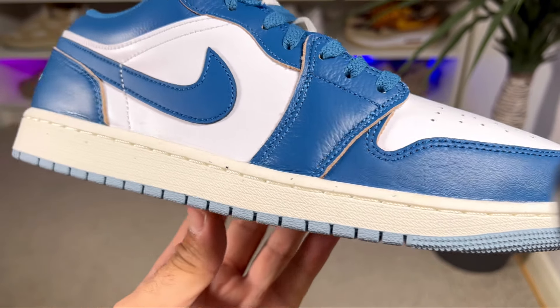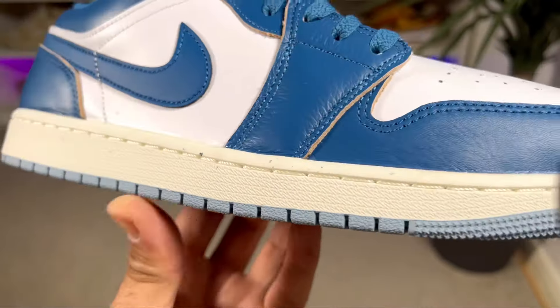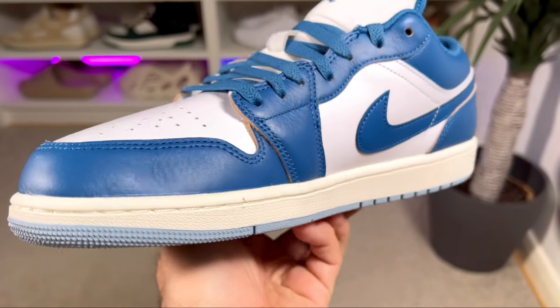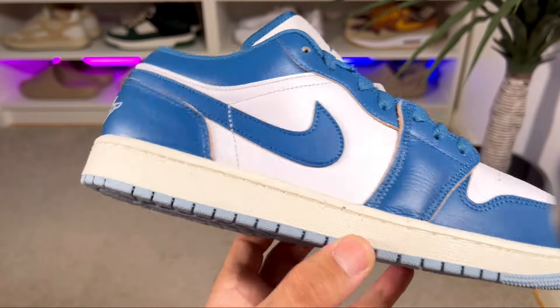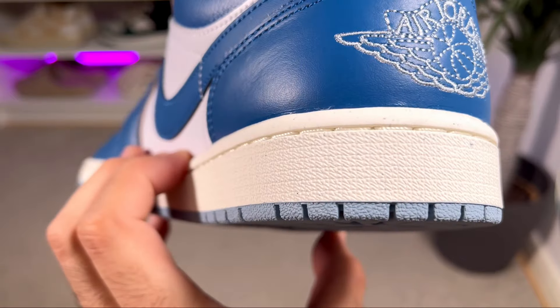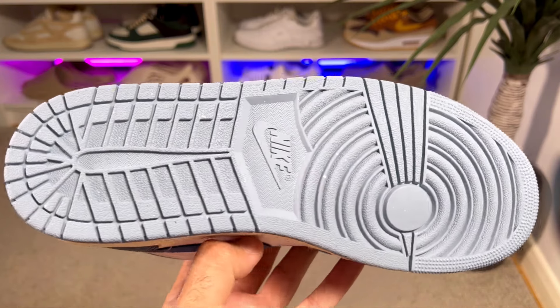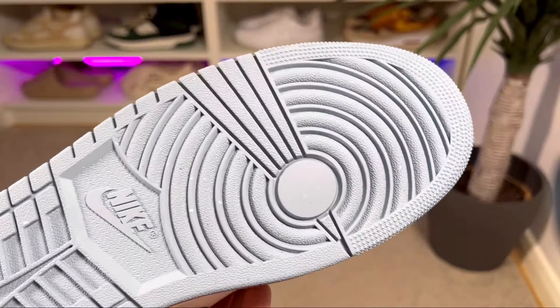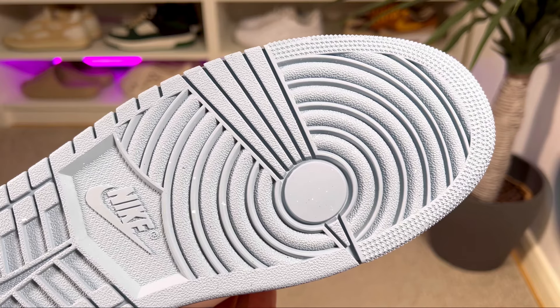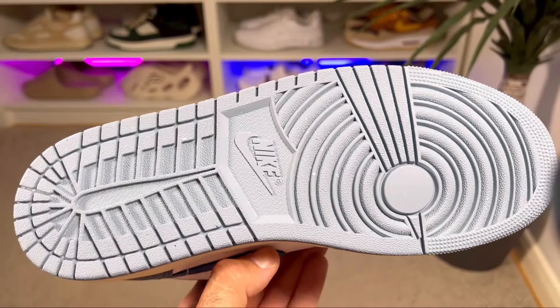Moving to the off-white rubber midsole, which has the normal standard pattern — nothing changed here — this one is also stitched to the shoe as with any other Jordan 1 release. At the heel section we have that Air sole unit encapsulated, and you'll need to wear it at least a couple of times for it to become slightly more comfortable. The gray rubber outsole uses the same pattern also used on the Nike Dunk range, featuring a circular design at the front, Nike lettering, and the Nike Swoosh in the midfoot — something we've been getting for all releases going back to 1985.